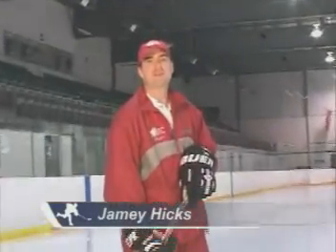Hi, I'm Jamie Hicks, former 13-year professional and current CHE hockey director. Today we're going to talk about four key things to remember about your forward stride.